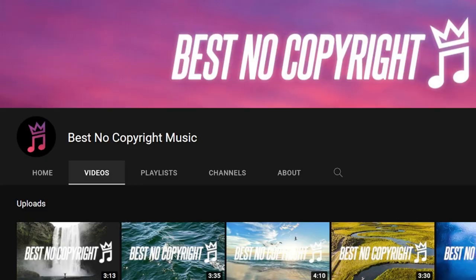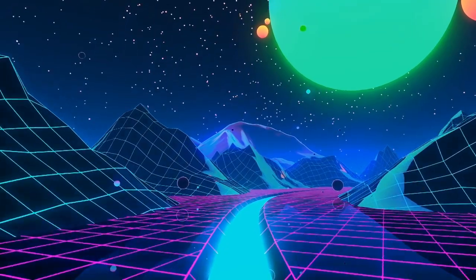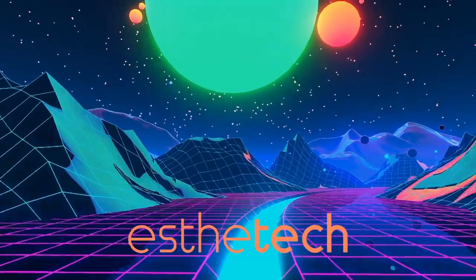This video is sponsored by Best No Copyright Music. I'm often asked where I get the music I include in my videos — the answer is Best No Copyright Music. Whether you need music for your own creative needs, your own videos, or you just want to vibe out to some of the best tunes on the web, the link to their channel is in the description.